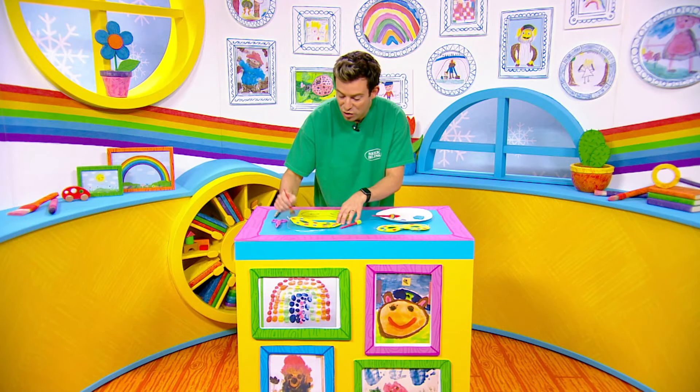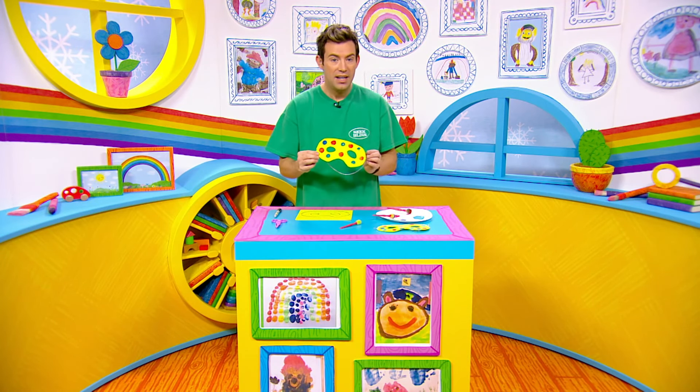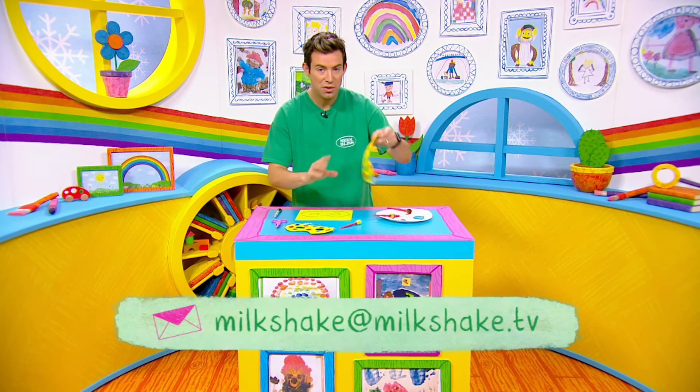Now as always milkshakers, if you try any of our crafts we love to see pictures of them. I'm going to leave that to dry, and then later I'll have two superhero masks.